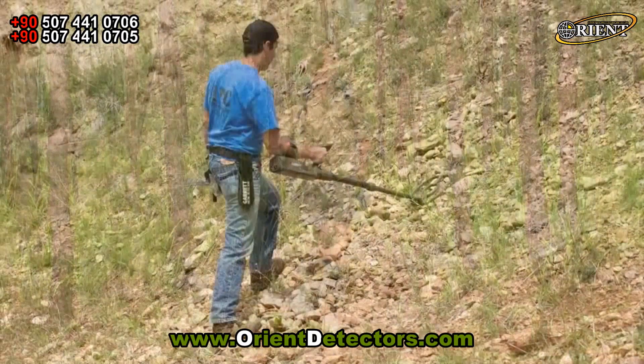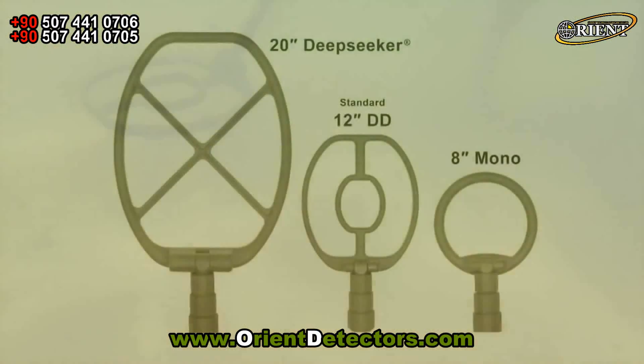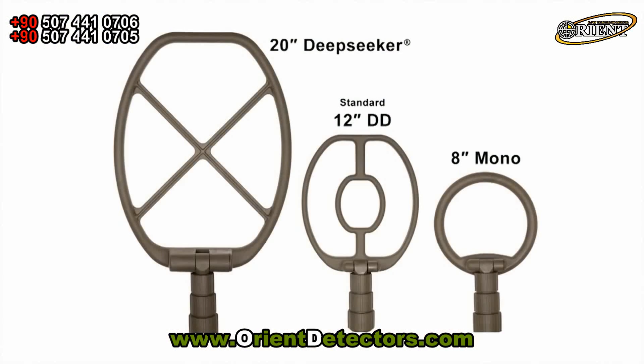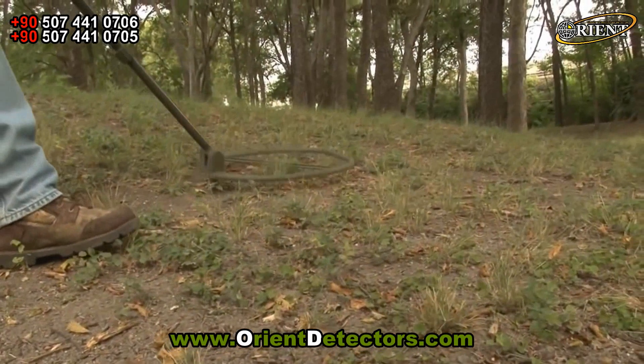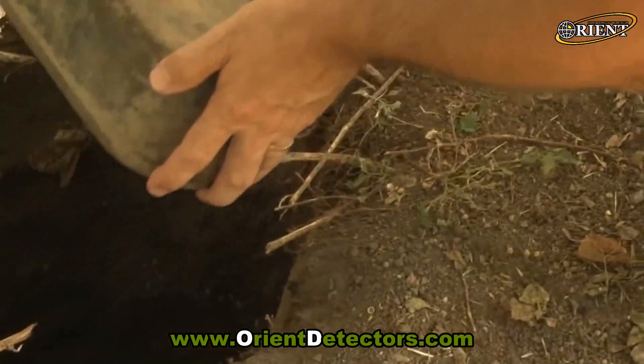The ATX will go anywhere, from mineralized mountaintops to 10 feet underwater. Expand your search options with one of the ATX's optional search coils, such as the 20-inch monocoil, which is ideal for hunting caches and other deep targets.